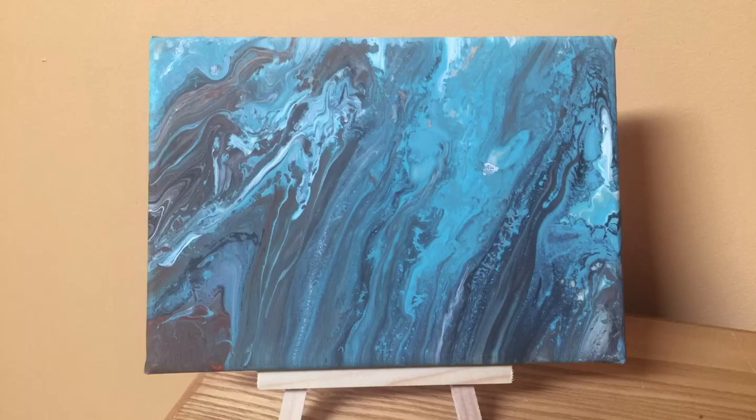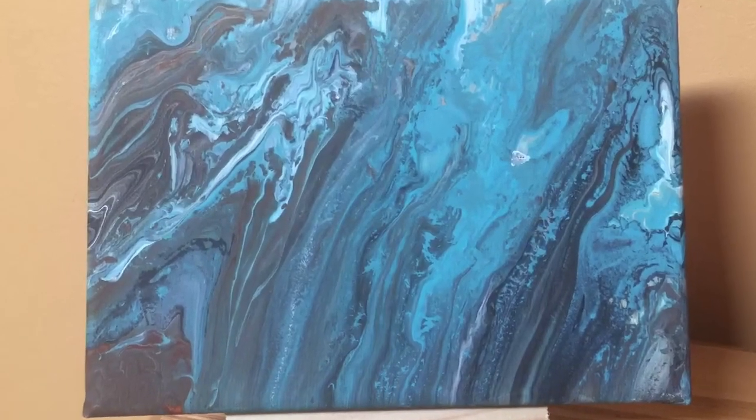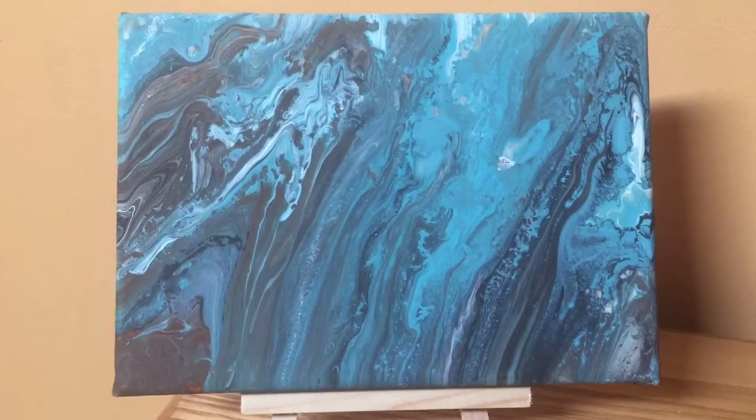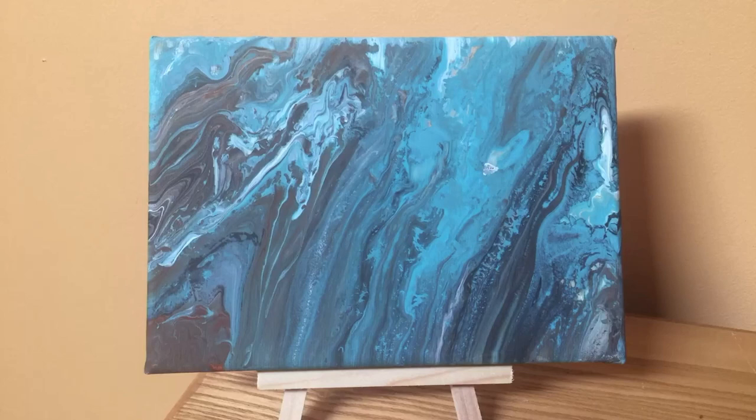And there it is dry — it's kind of an interesting painting, I think I'll keep it. I have been having a lot of fun with this fluid acrylic painting technique. I hope you get a chance to try it. Have a look at my other videos — maybe you'll be inspired, and I'll see you soon. Don't forget to subscribe and hit the bell beside subscribe. Bye!